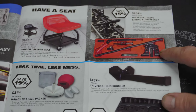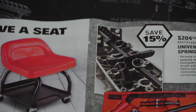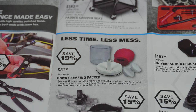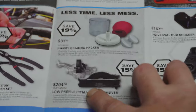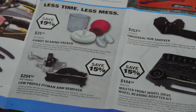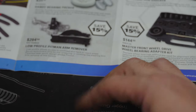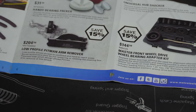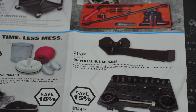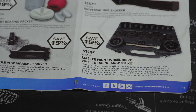We've got a universal valve spring compressor kit for $200.45 — you can actually make something similar for next to nothing, maybe I'll show that in a future video. Then a handy bearing packer for $31.50, a low-profile pitman arm remover for $204.50, a universal hub shocker for $157.50, and a master front-wheel-drive wheel bearing adapter kit for $144.50.